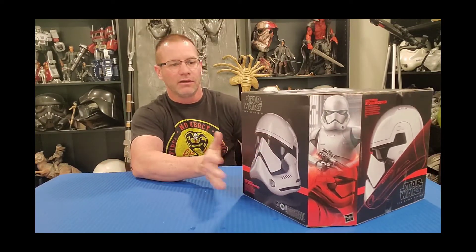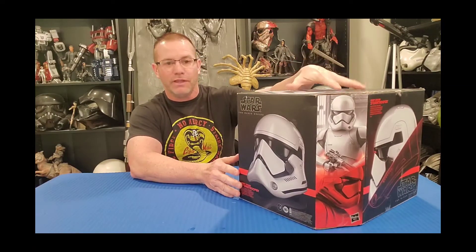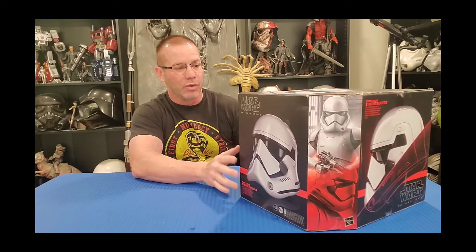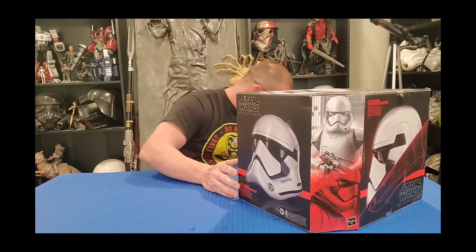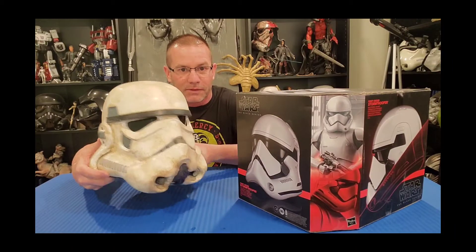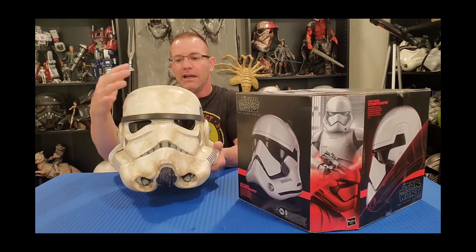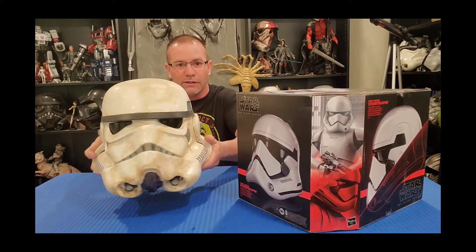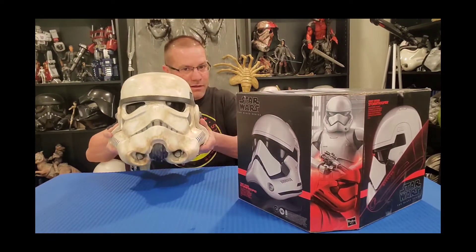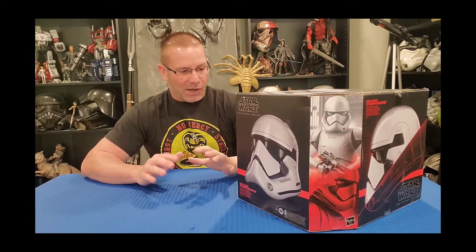I'll show you another helmet that I have. Ever since the movie came out, I was not into this design whatsoever — I'm an original trilogy kind of guy. I've always loved the original Macquarie design, I love the skull look to it. When The Force Awakens came out, they introduced this storm trooper helmet design and I wasn't really into it.